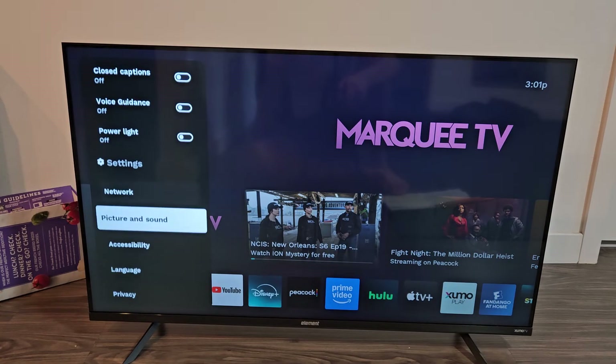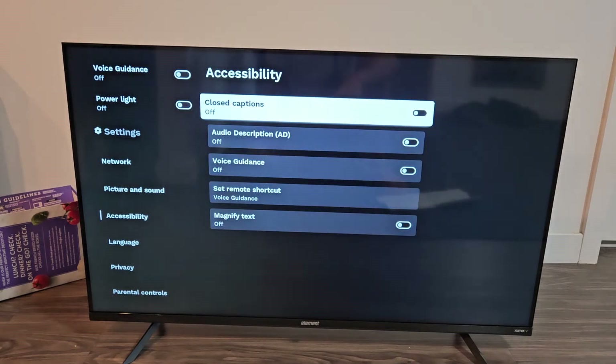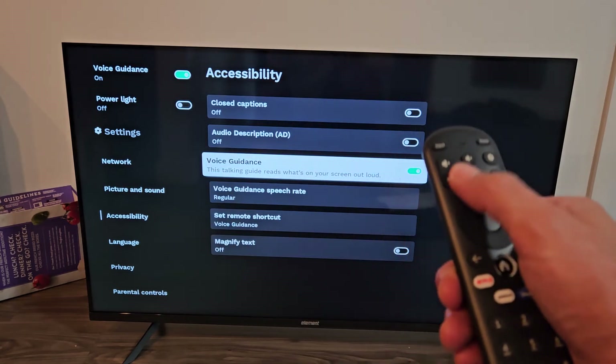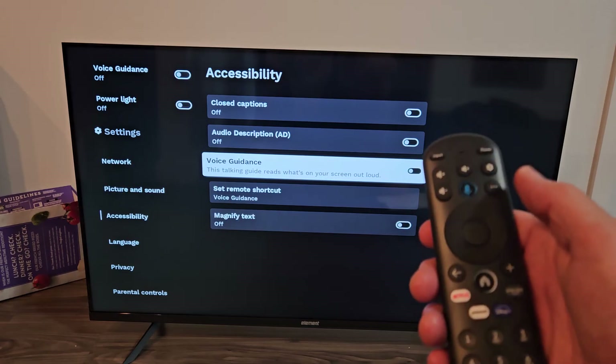From here, in the left pane, go down to Accessibility and press OK on the remote. Then go down to Voice Guidance. You can turn it on or off — pretty simple.